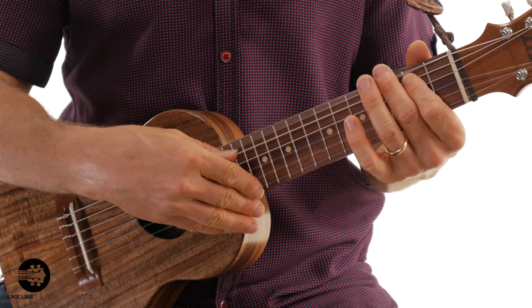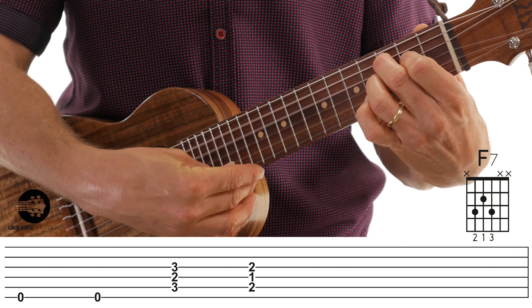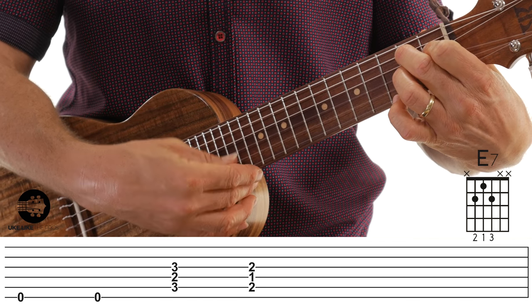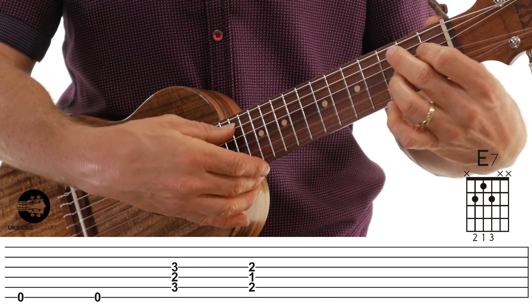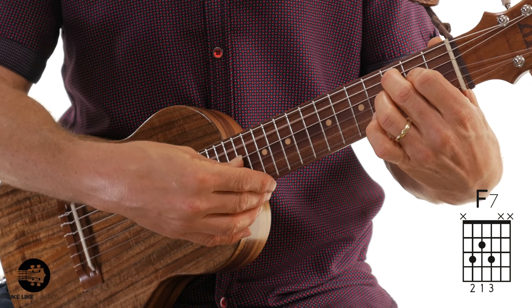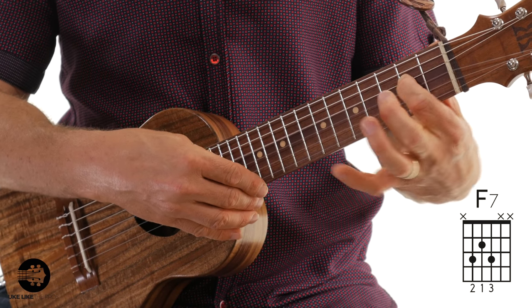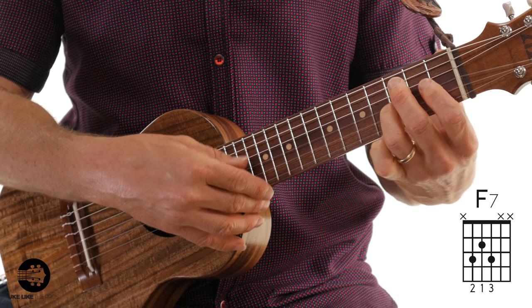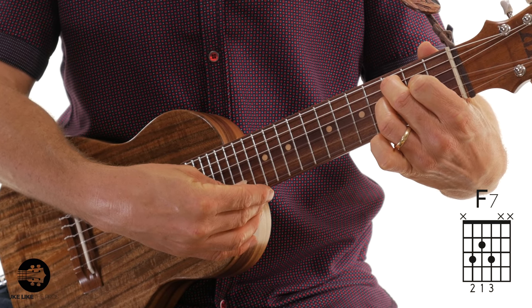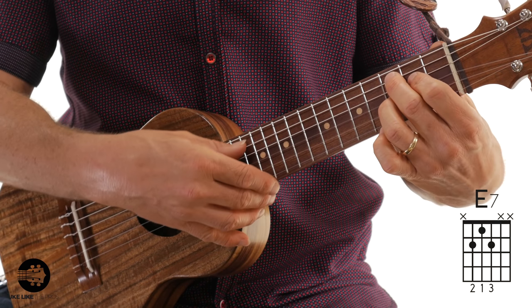Here's where it gets cool — there's a little half-step slide at the end. Hit the sixth string open twice, then I'm going to do a chord slide into our five chord. It's an F7 going to an E7: second finger on the fifth string, third fret; first finger on the fourth string, second fret; third finger on the third string, third fret. Hit those once, then slide that whole shape back one fret. That's the last measure.